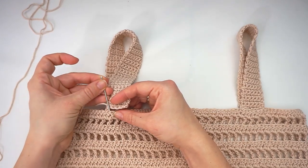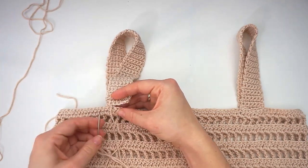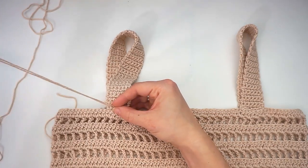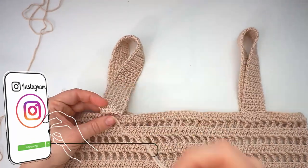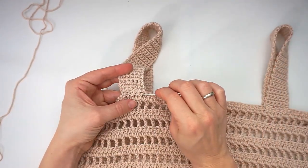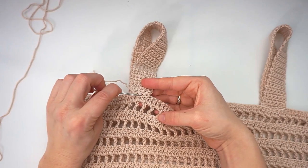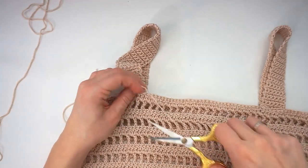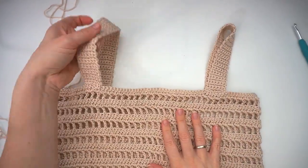Continue the mattress stitch — in between the two layers, from the bottom, and up the opposite side — all the way across. Then in the end just weave in the end a few times, back and forth through some stitches, and you're done. Cut the yarn and you have both your straps attached. You can actually use the top as it is right now, but I will just apply one final detail.